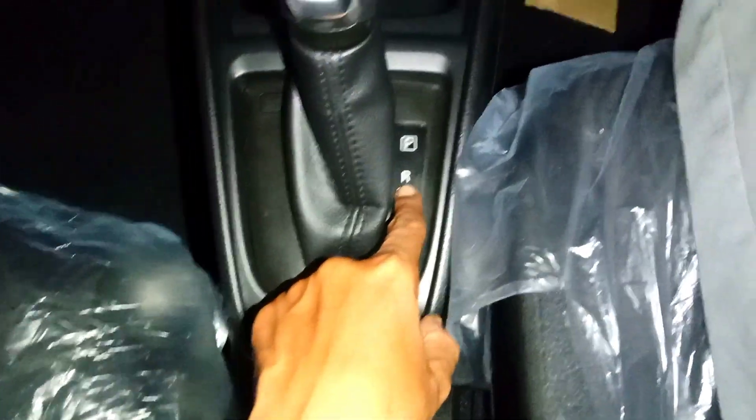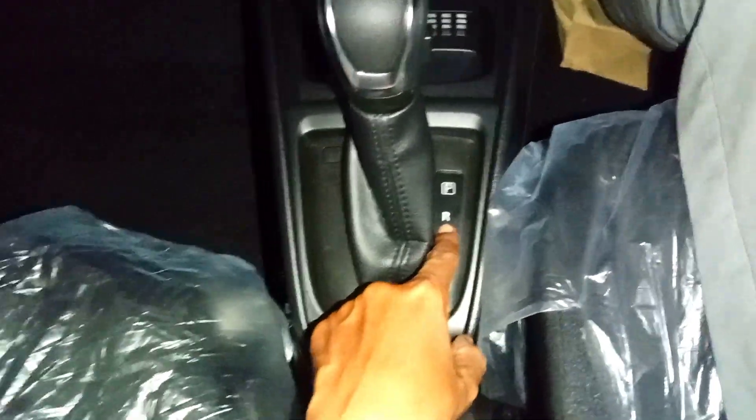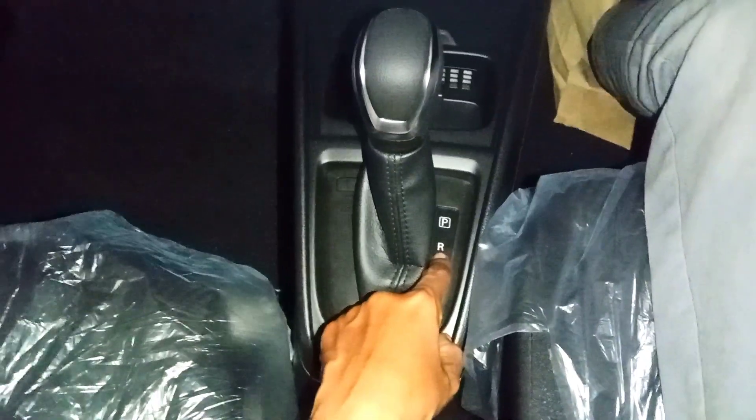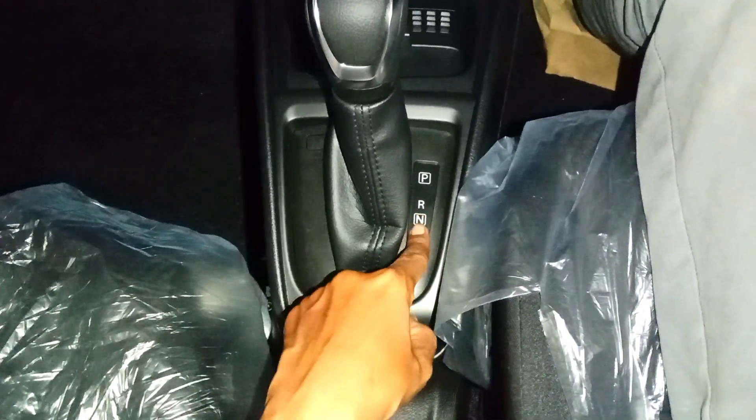Kalau ke belakang lagi, ini ada R — Ridge — atau mundur. Ini karena ini adalah E3 yang G-E, kalau tidak salah sudah dilengkapi kamera mundur atau belum ya. Nanti kita jelaskan di video selanjutnya.